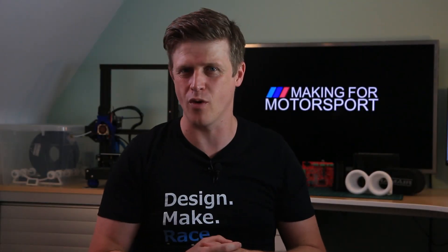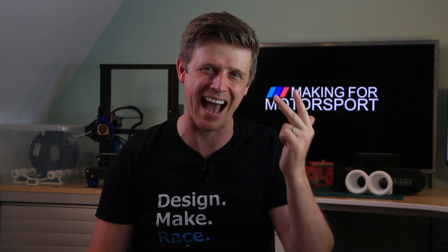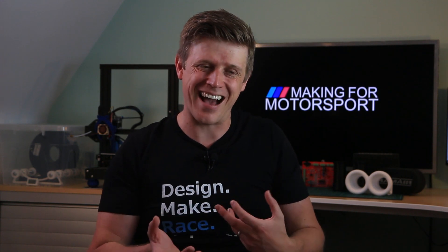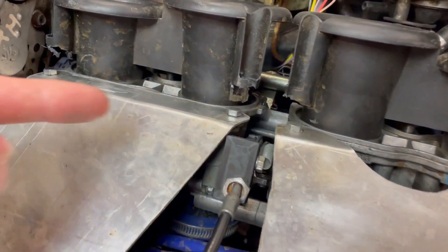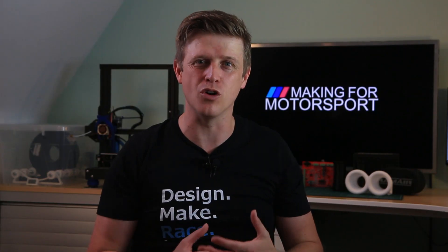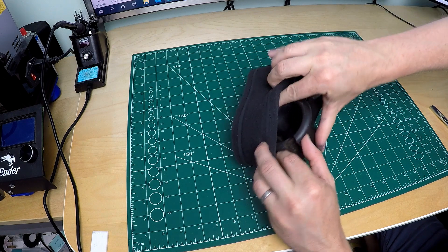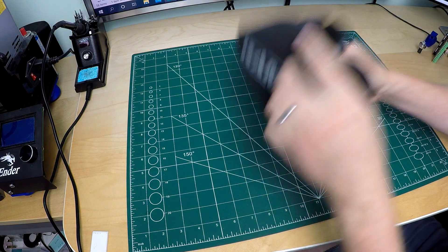Welcome to Making for Motorsport, where we make more, spend less, and go faster. I need some new velocity stacks for my individual throttle bodies because I had to smash the old ones up fitting the individual throttle bodies and the brace.